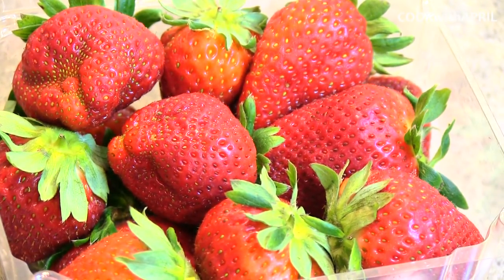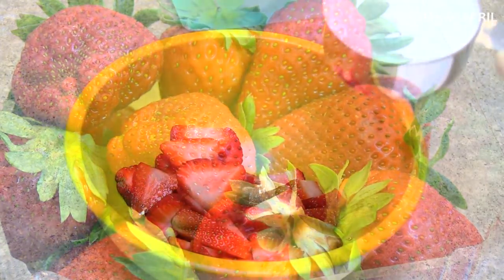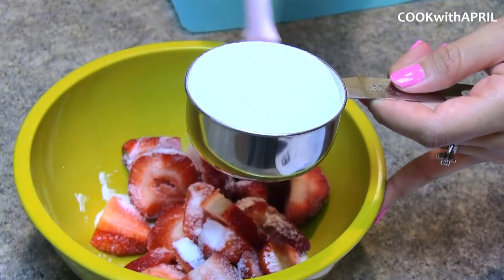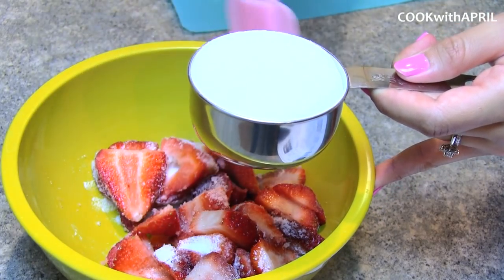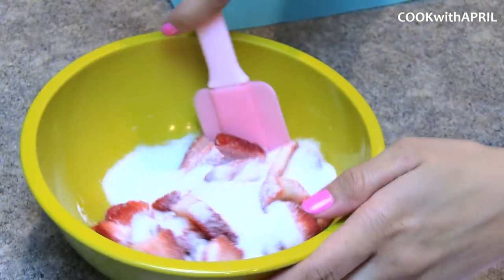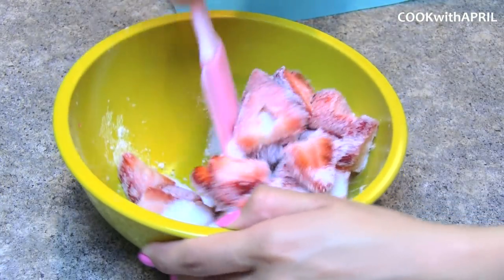And now you're ready to work on your strawberries. You're just going to wash your strawberries as well as slice them, and then I'm mixing a half a cup of sugar with the strawberries. Then I'm going to set the strawberries aside and place them in the refrigerator.